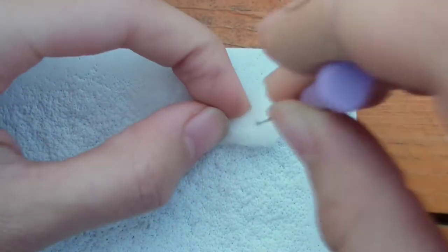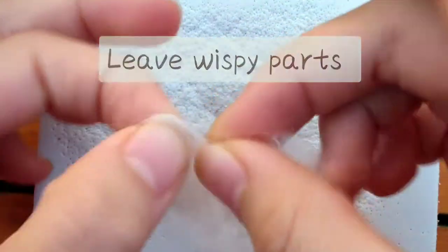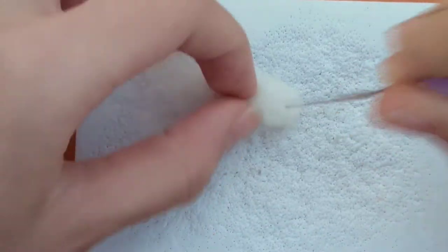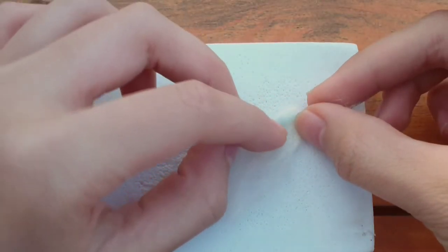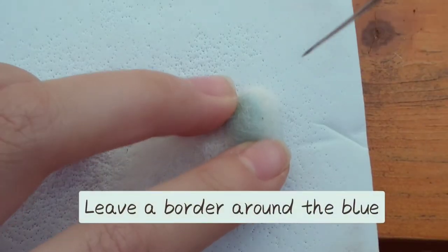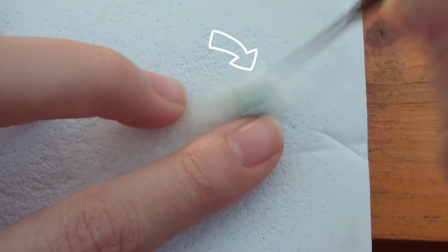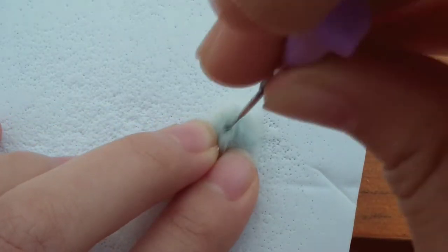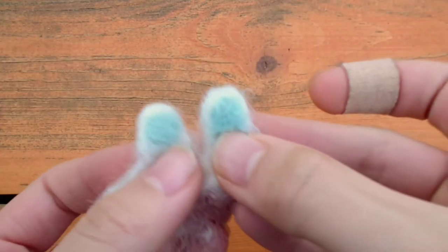The ears take the longest because you have to felt all the way through the center instead of just on the surface. Leave some wispy parts at the bottom of the ear — this is important because it will help us attach the ear to the head later. Keep going; the more felted it is, the better it will turn out. Now I'm done with both ears — make two ears of the same size and shape. I'm using a tiny bit of light blue wool for the inner part of the ear. Wrap a thin strip of wool into the shape you want, place it on the ear, and poke it down until it's flat and attached, leaving a white border around the blue part.